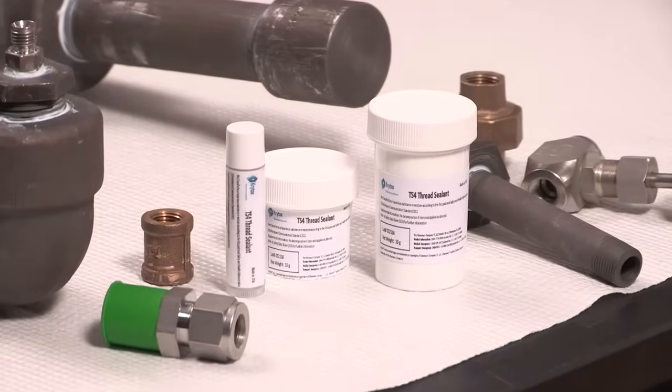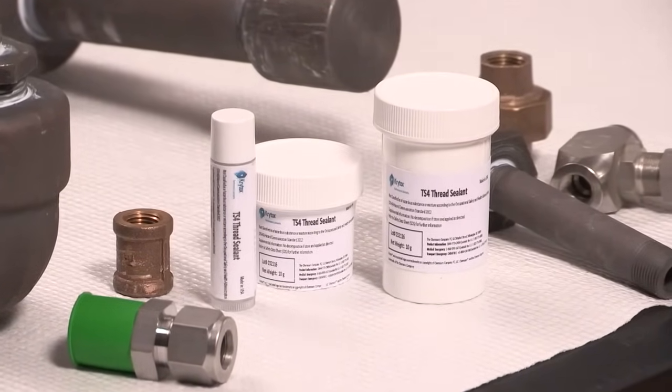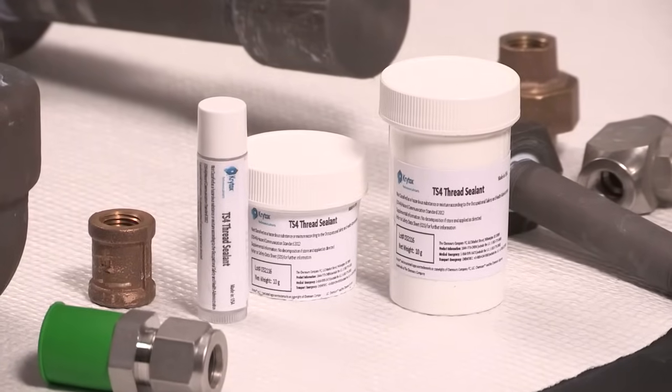Crytox is commonly thought of as a lubricant for bearings and mechanical devices. The question was posed: could Crytox be used to seal threads of a pipe? The short answer is yes.